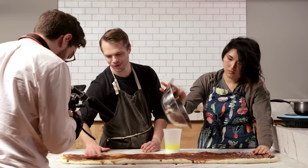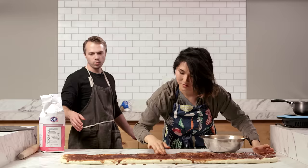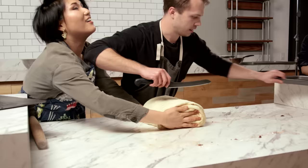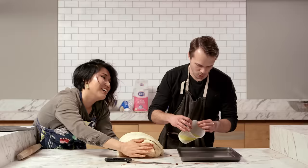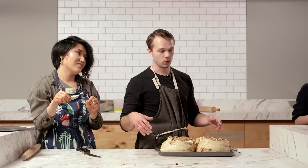It feels so unusual. Okay, let's roll this bad boy up. You hold it together. I'm going to get the knife and cut it in half. So I'm going to go cut side up. I got to butter that? So now we let it rest for another half an hour. Hopefully they'll still be cinnamon roll shaped by the end of that.